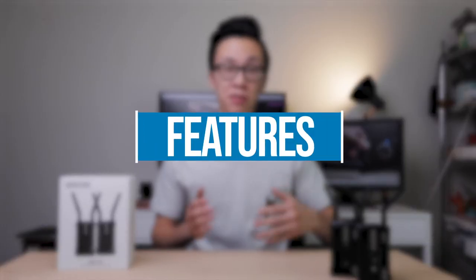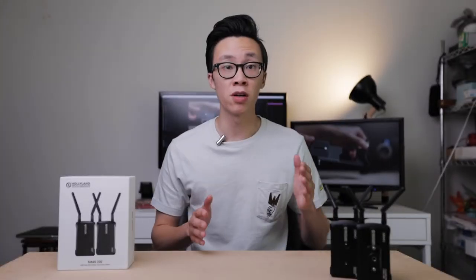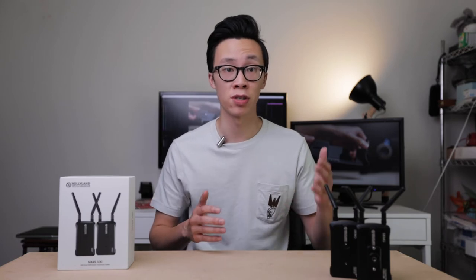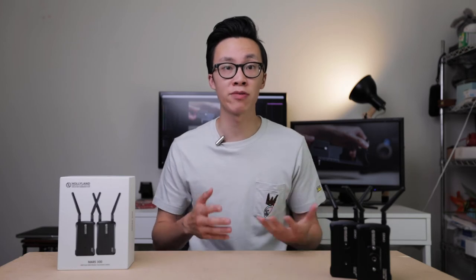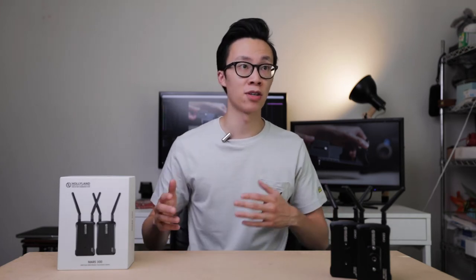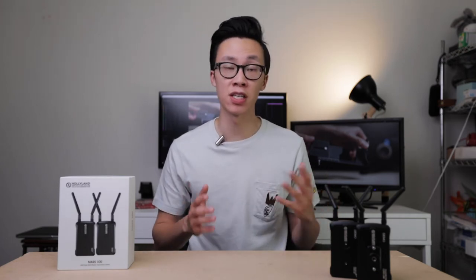Next let's talk about some of the features of these transmitter units. Using this on set is super convenient and easy, especially if you're like me and you're using gimbals all the time when you're shooting. I'm able to connect the transmitter to the side of the Zhiyun Crane 3 using a small articulating arm. And because it's so lightweight and portable, I don't have to worry about whether or not it's going to add a ton of weight to my already heavy gimbal setup.